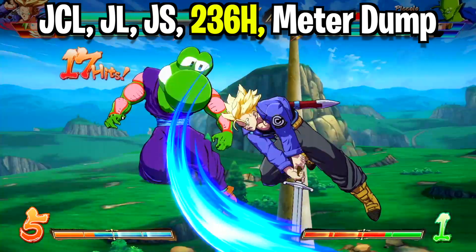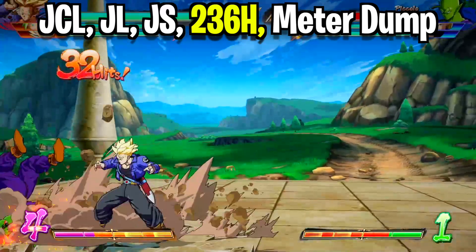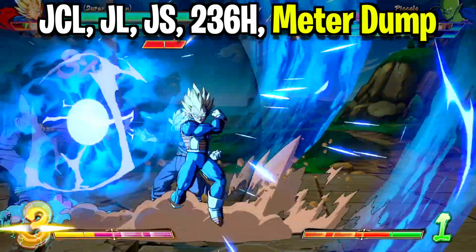Now at this point we can pretty much end the combo with our quarter circle forward heavy attack, giving you a sliding knockdown in the corner. So feel free to judge the situation and see what's best for you.